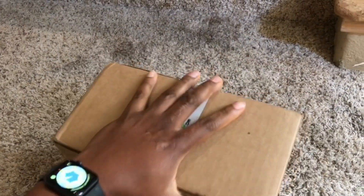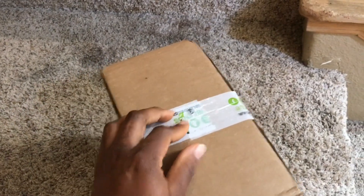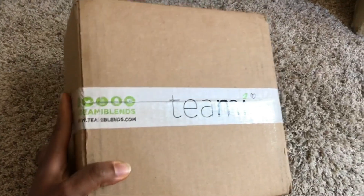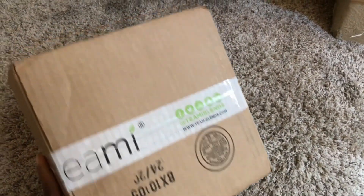You guys, I'm so excited — my package just landed today! I'm super excited about this, so I'm going to be showing you guys what is inside.